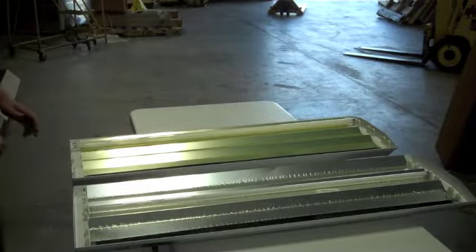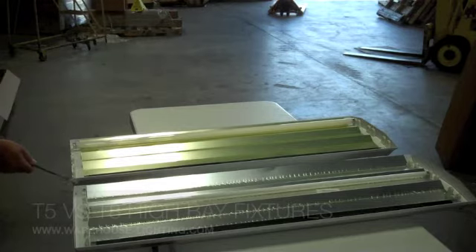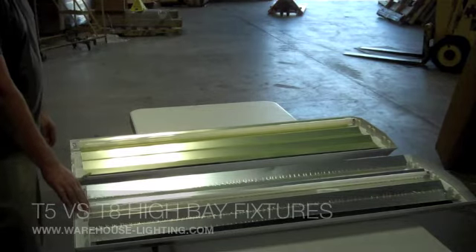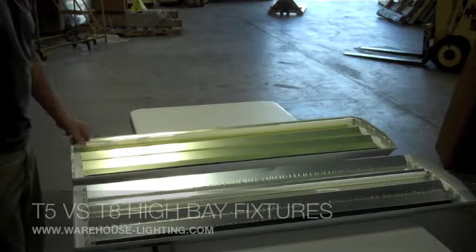The owner of Warehouse Lighting is going to explain the difference between T8 high bays and T5 high bays. There are two major differences. One is the tombstones are closer on the T5. Being that a T5 bulb is metric, it's going to be slightly shorter than the 48-inch T8 light bulb.